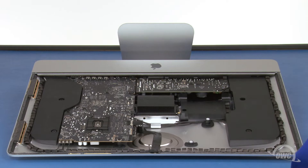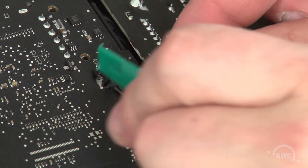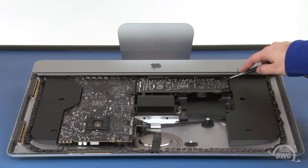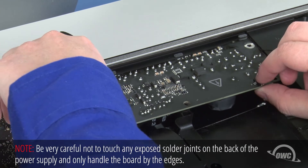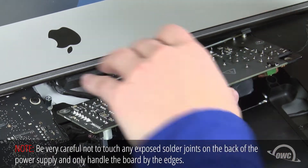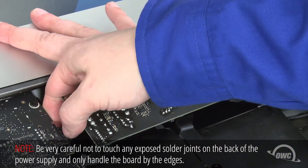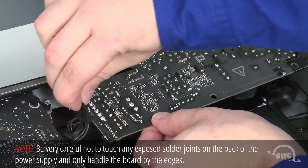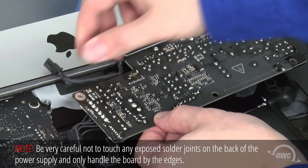Next, we need to remove the power board. The first thing to do is detach these two cables. Both of these cables slide out of their connectors in the same way as the others. Next, remove these two Torx T10 screws holding the board in place. You can now work the board out. This is somewhat tricky as you'll need to lift up on the plastic flange on the chassis to make enough room for the board to slide out. Next, you'll need to disconnect the cable on the underside of the logic board. There's a small clip on it which you'll need to push down on in order to pull it out. You can then remove a similar cable in the chassis of the iMac. You can now set the power assembly aside.